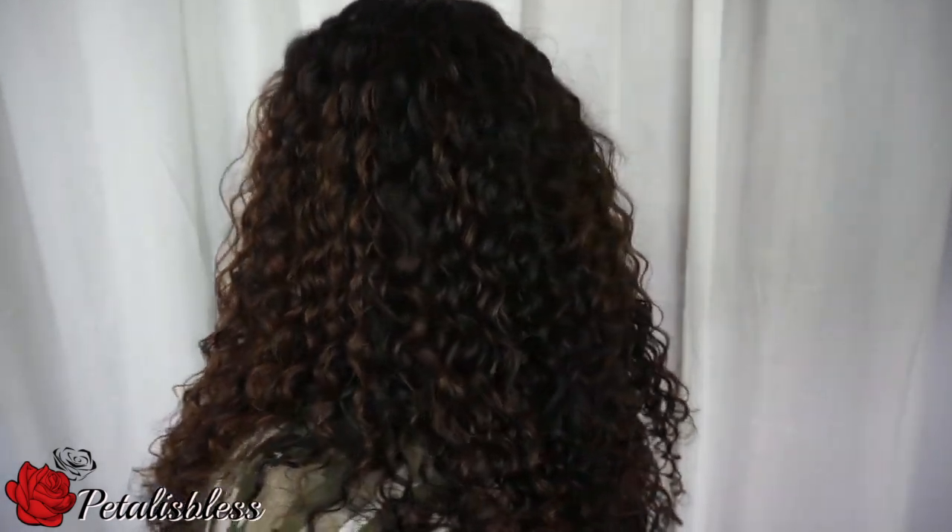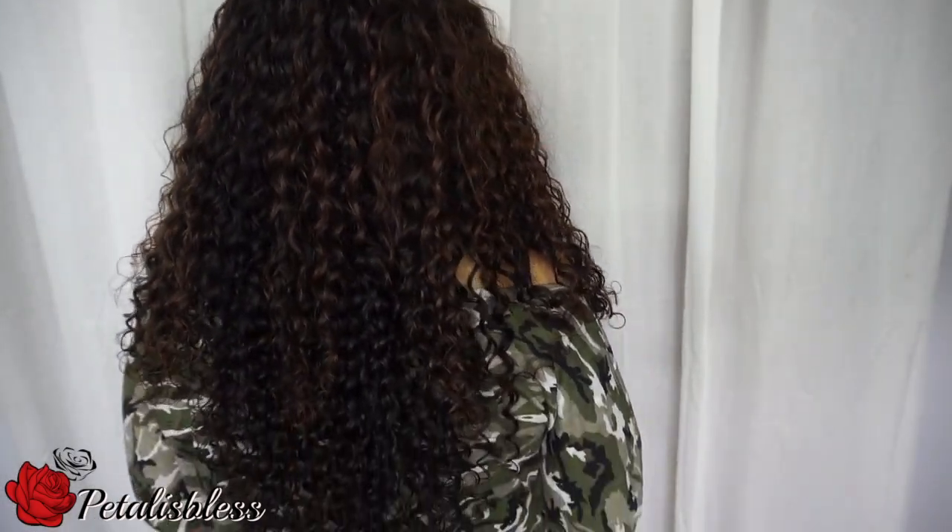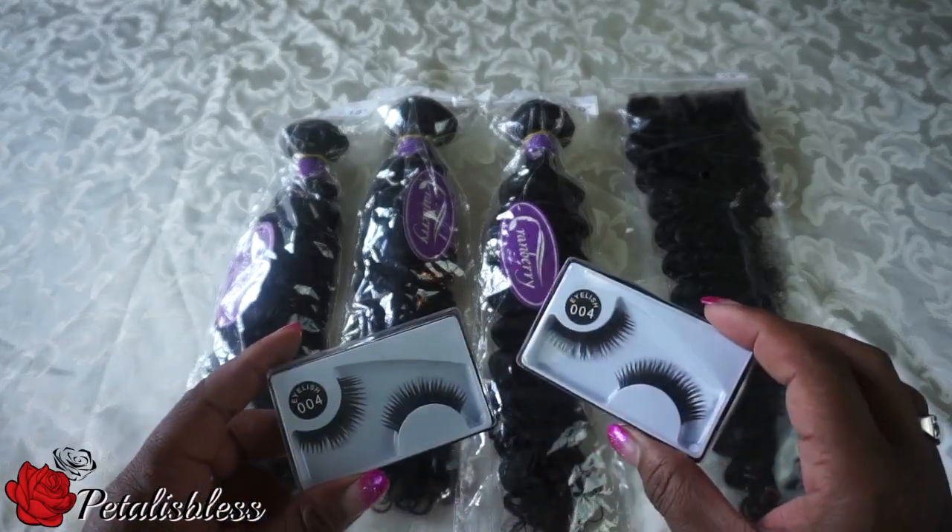Hi everyone, today I'm going to be showing you guys how I colored this hair. I dyed my hair — I did some highlights around the top — so I'm going to share with you guys how I got this color. This is the hair I'll be using.